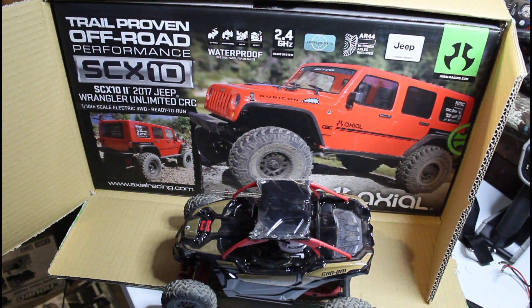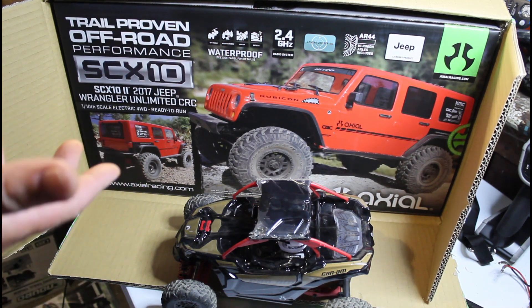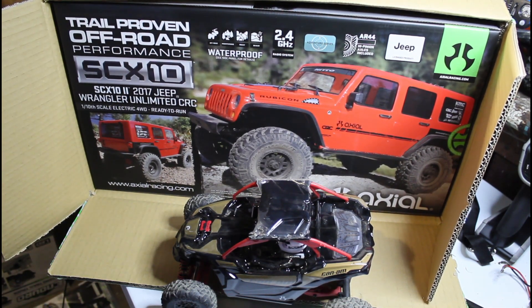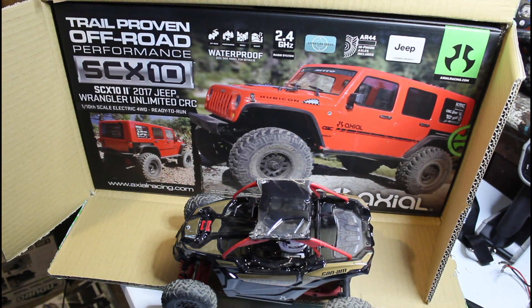I'll probably run it stock for a while, and this winter I'm going to do a complete build on it — maybe put a brushless system in it. I'm going to do some research, might change the body color completely. So that's what's coming up. You'll see it in a few videos; we'll get it out, play with it, see how it does stock, and go from there.